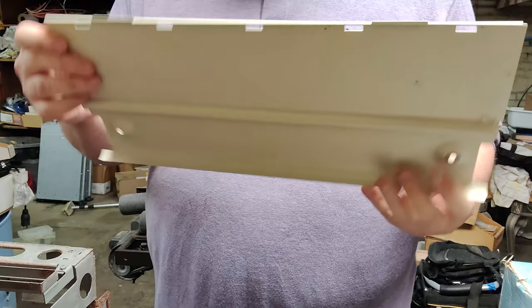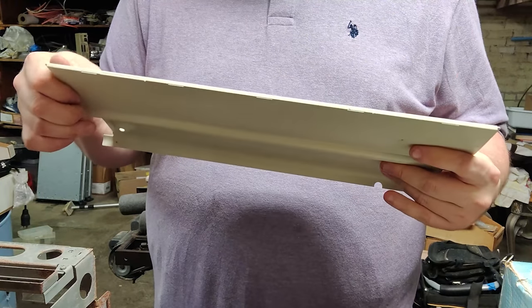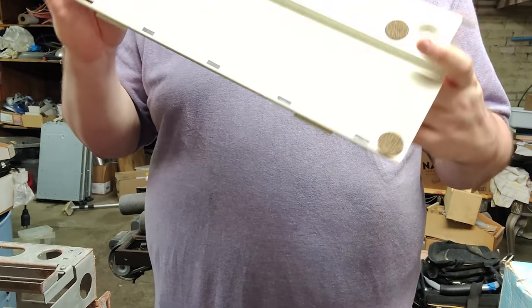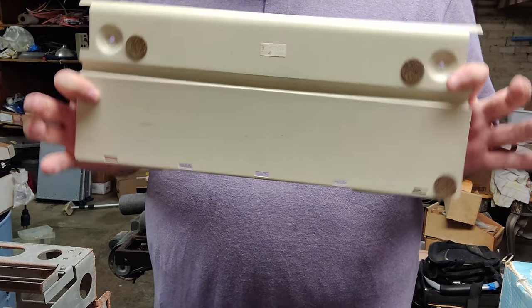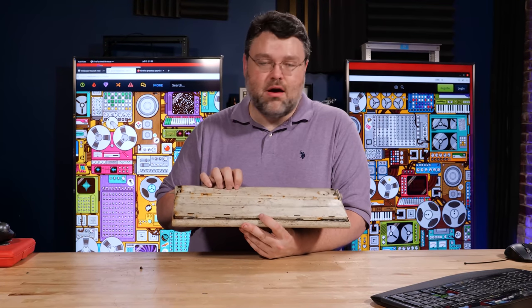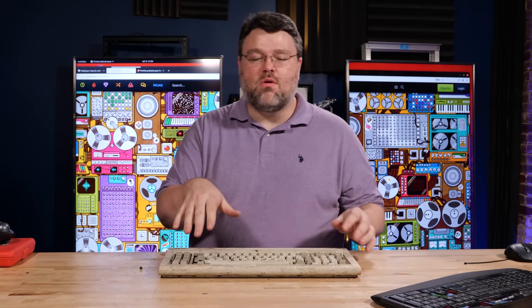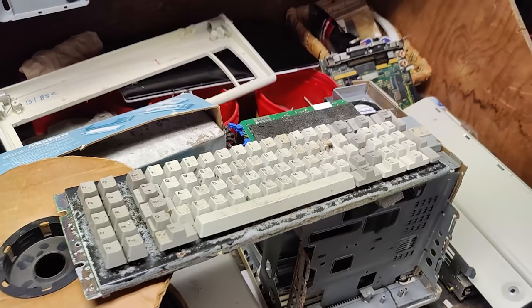I have three replacement cork feet for the bottom — it wasn't felt, it was cork. It used cork feet on the bottom that were stick-on and still in the package. I guess they only put one on. It's got some rust spots, but I've got the missing keys.